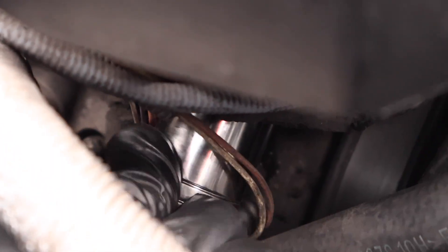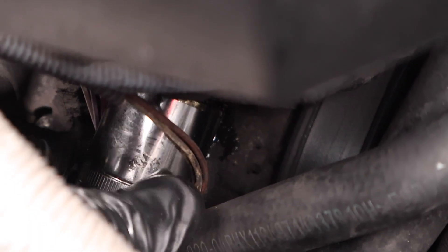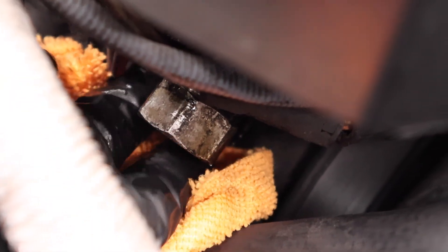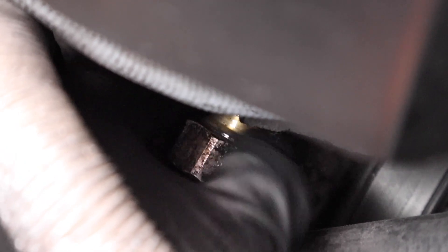Just know that as you're loosening the tensioner, a little bit of oil will start to drip out of the engine. If you're doing this on a completely cold engine like you should, there shouldn't be a lot of oil coming out, but if the engine's warm expect a large pool to flow. Simply grab a microfiber towel to place underneath the tensioner to catch any excess oil. And just like that, our old timing chain tensioner is fully removed from the engine.